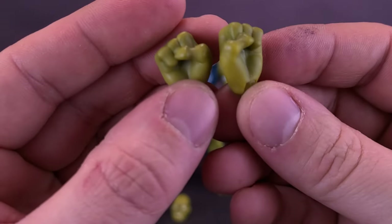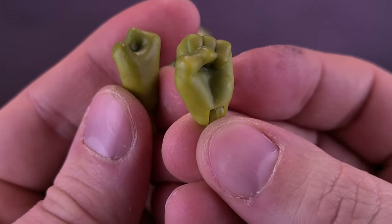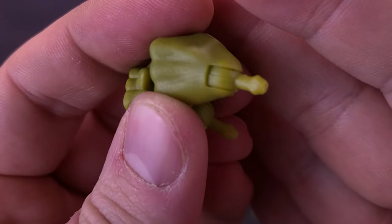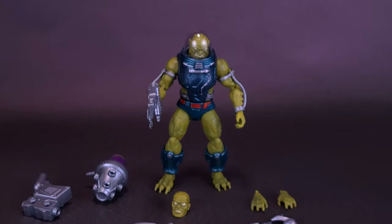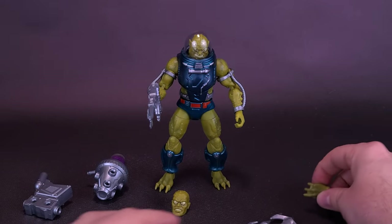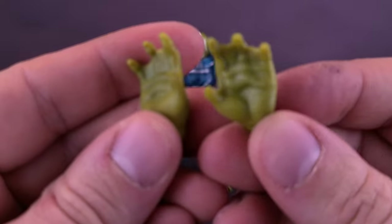The figure also comes included with a couple of swappable hands — by a couple, I mean he comes with two extra pairs. Closed fists that really aren't going to serve much purpose when it comes to displaying with any accessories, but they're nicely done in an olive green plastic. You just remove the existing hands from the forearms and swap them out. If you'd rather have more dynamic hands, the figure also comes included with these really interesting webbed hands.